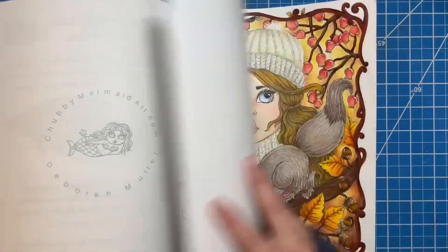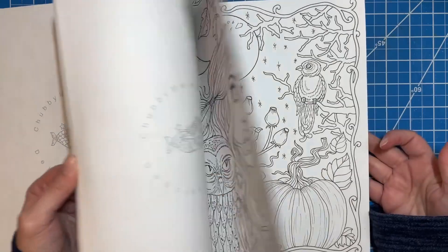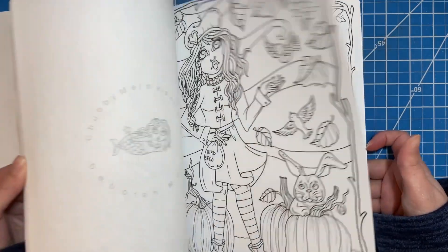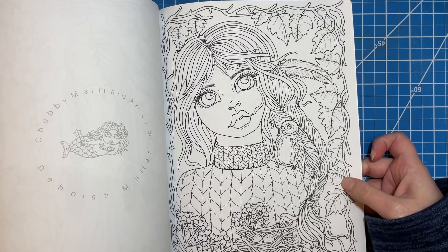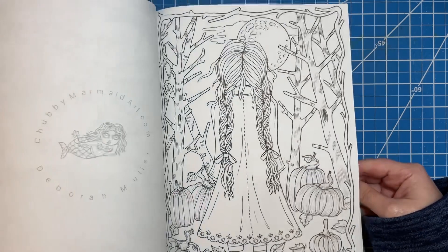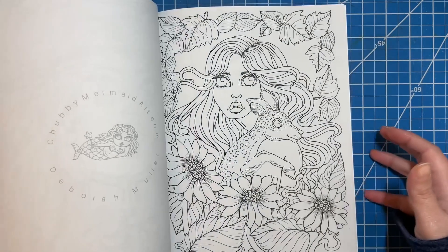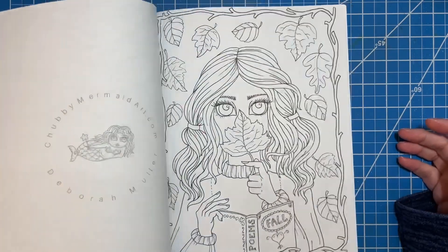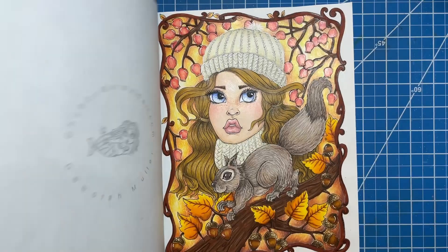I really liked the way that one turned out. I like this book a lot too — I like the portraits. I haven't started anything else in here, but some of the animals are a little creepy to me. I like that one though — I think that one's beautiful. Several really good ones. That would be a cute one for winter. So that is the one I did in this book.